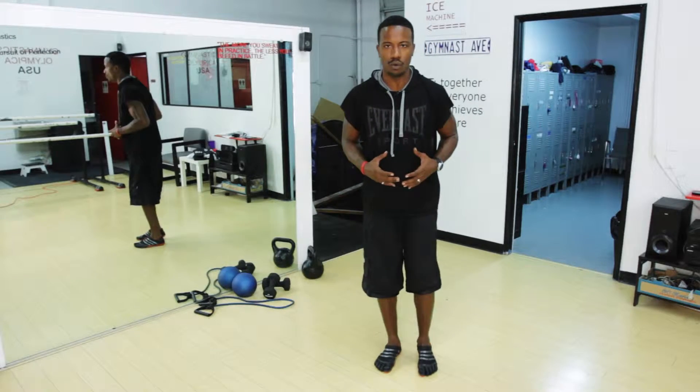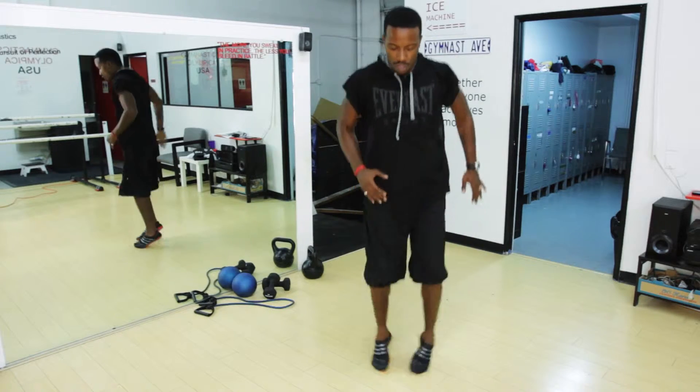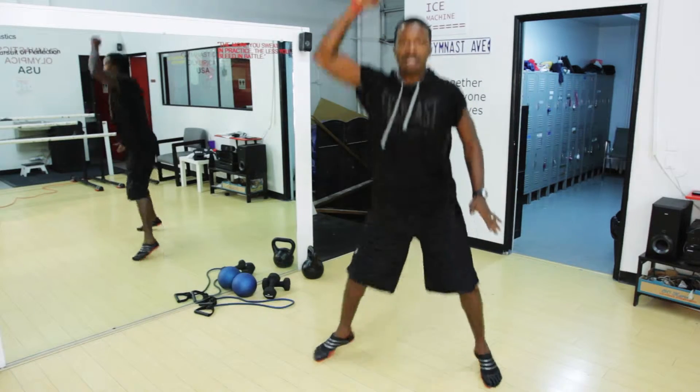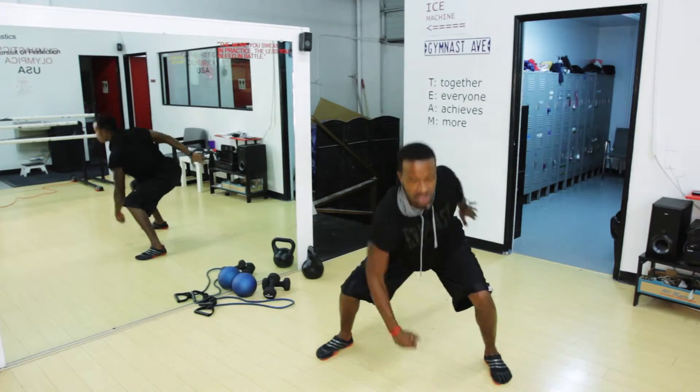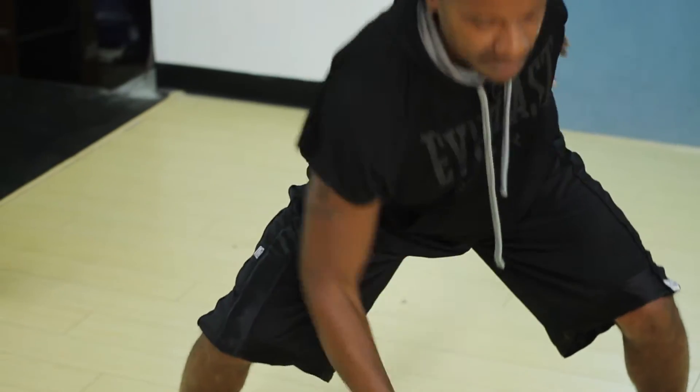One thing we want to do is incorporate a shoulder move along with our agility move. The agility move: we're going to start with both feet together. We're going to go down, reach, and pull. Reach and pull. No weight needed.